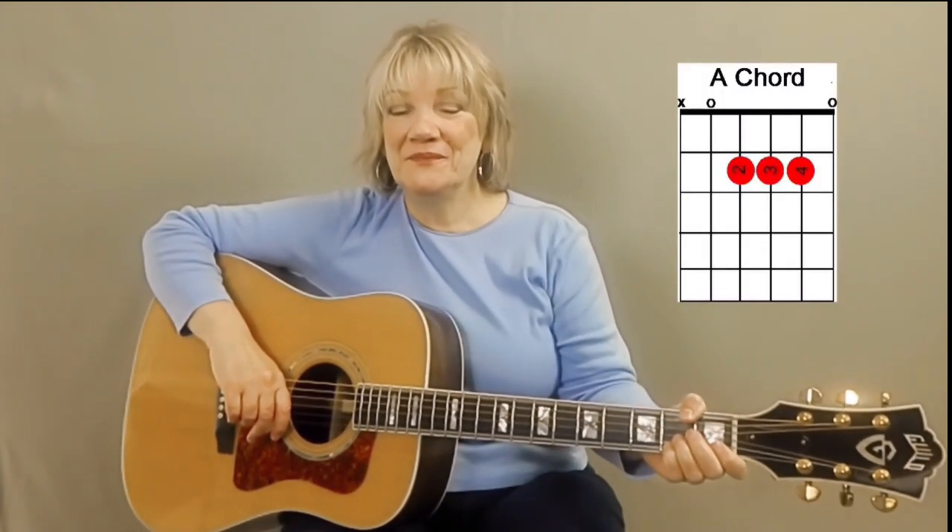This video uses the guitar chord A. The fingers are numbered as 1st, 2nd, 3rd, and 4th. The guitar tuning is standard A440.